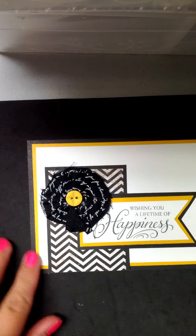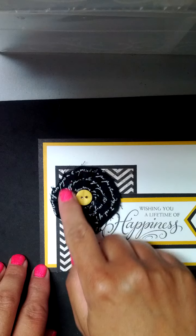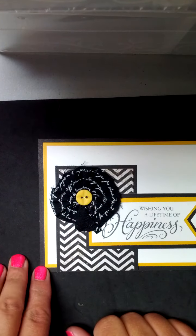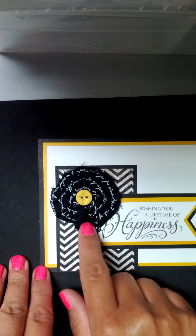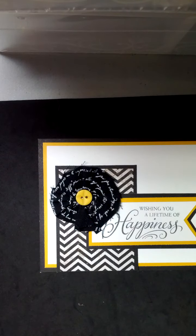Hello, my name is Tracy Godby and I am here to show you today how to make this fun little floral accent for cards or scrapbooking using some of the Close to My Heart fabric that we sell right now.